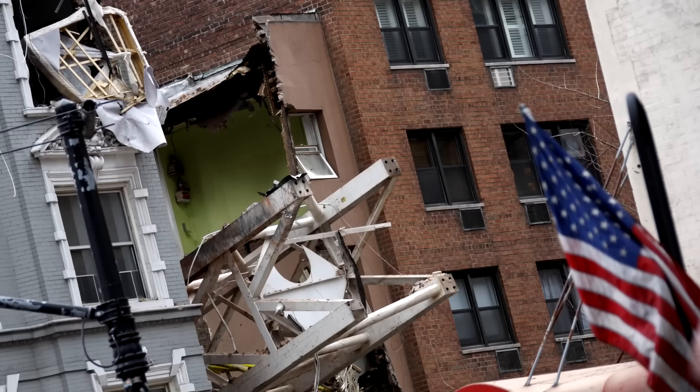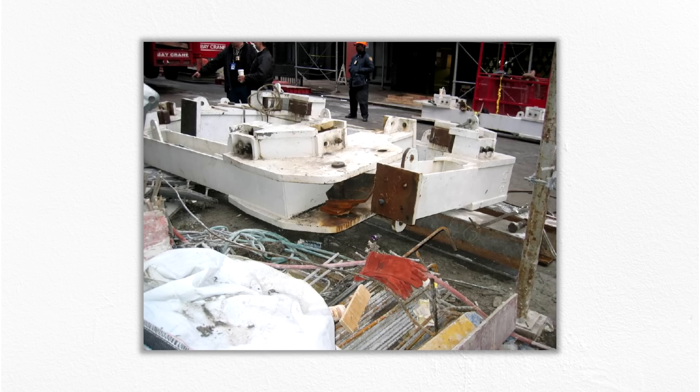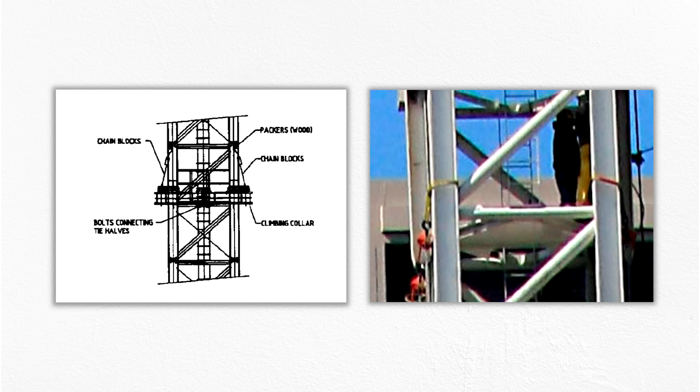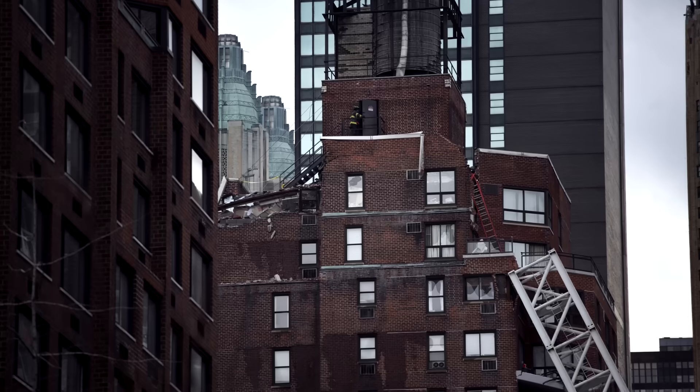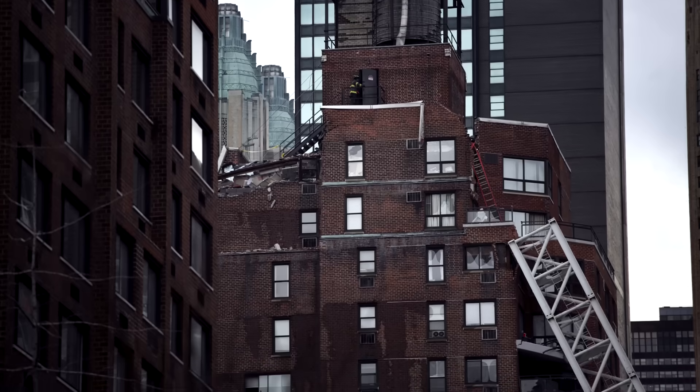One of the worst construction accidents in US history happened in New York in 2008, when a large metal component of a crane was improperly rigged. The overloaded slings failed, dropping the collar directly onto its attachment points to the building under construction, causing it to detach and collapse. Six workers and one civilian were killed in the incident, and many more were seriously injured. There's a lot that can go wrong below the hook, so in this video we're going to take a look at a few of the fundamentals in attaching and securing a load, and some of the hidden hazards that can pop up if not done properly and carefully. I'm Grady, and this is Practical Engineering. In today's episode, we're talking about rigging.